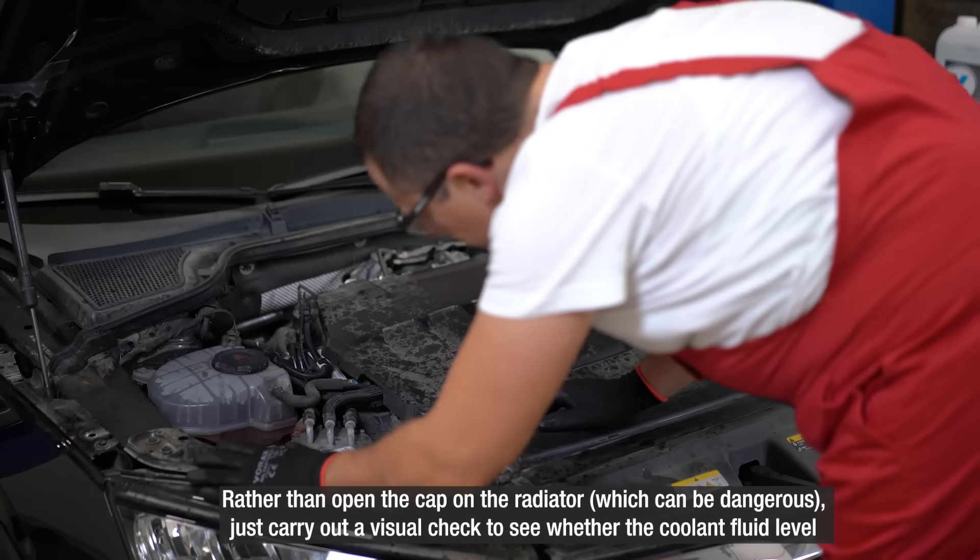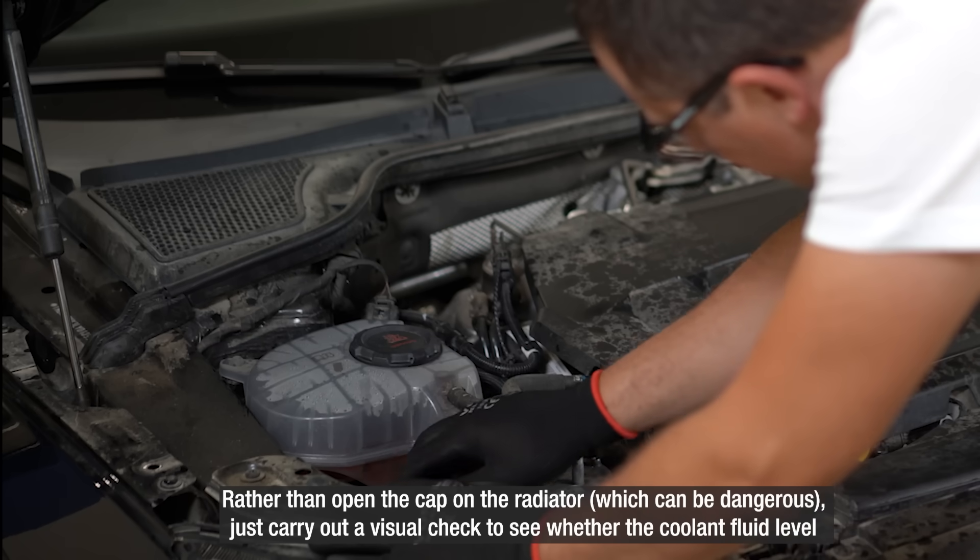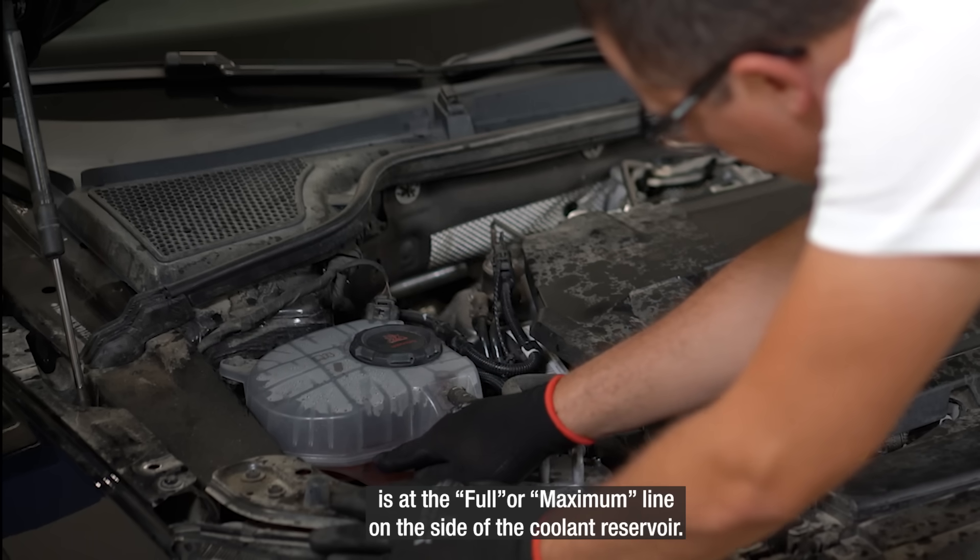Rather than open the cap on the radiator, which can be dangerous, just carry out a visual check to see whether the coolant fluid level is at the full or maximum line on the side of the coolant reservoir.